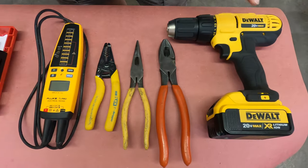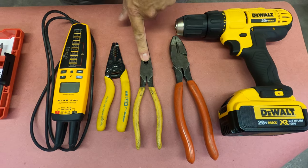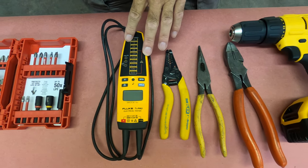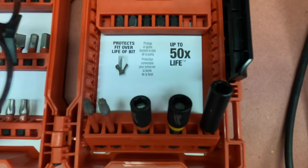Some of the tools we're going to need for this process is going to be a cordless drill. I use a set of linemen pliers. There's also a pair of needle nose pliers. I have some wire strippers, a voltage continuity meter, a quarter inch drive, and a pair of safety glasses.